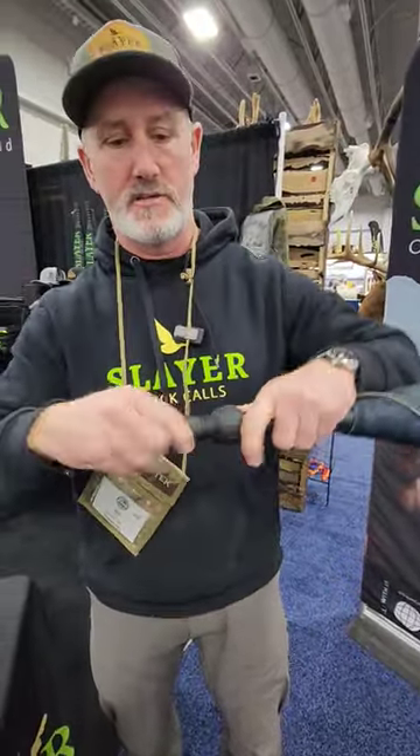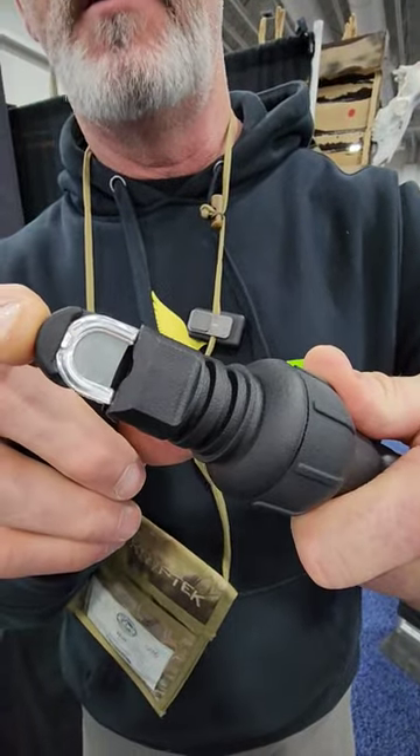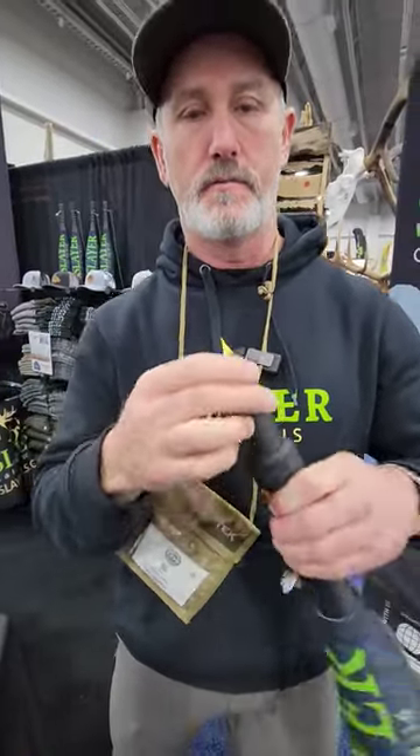The Enchantress Bugle Tube. We've taken the diaphragm and put it into the mouth call, with a silicone tongue that operates it. It attaches right onto your bugle tube so you can bugle with it.